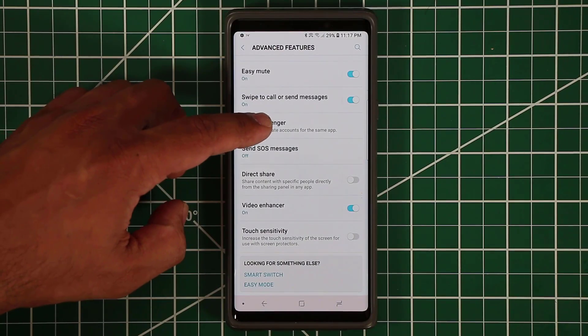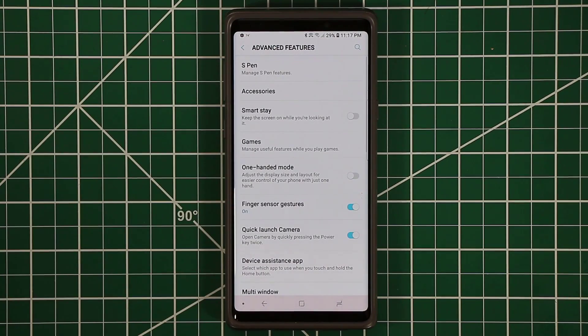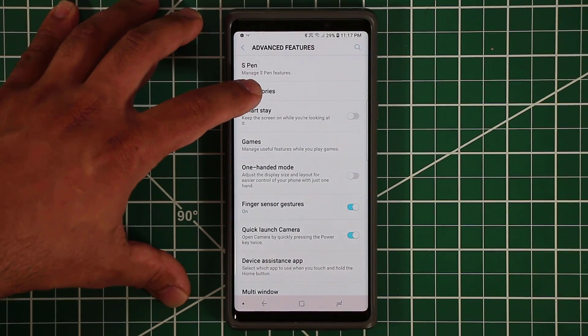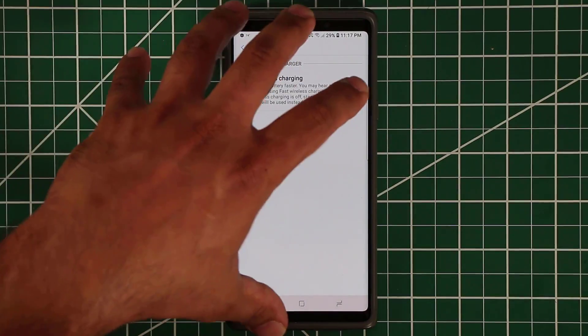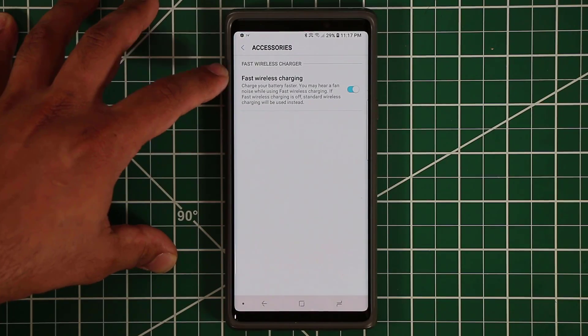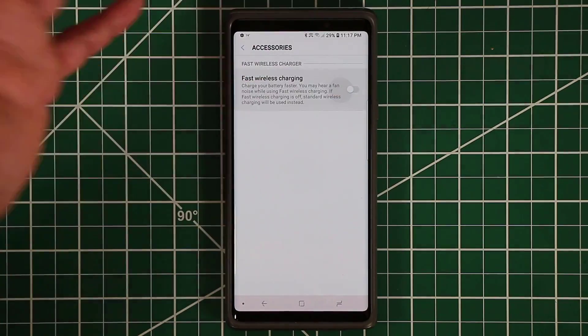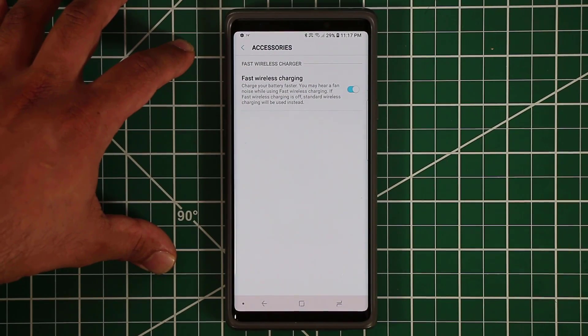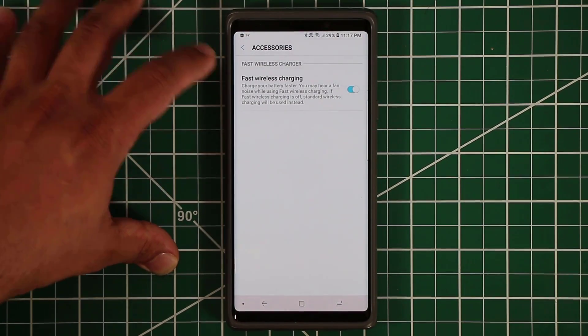In this video we're going to cover all the other tactics from top to bottom so you become an expert on your Samsung Galaxy Note 9. The very first button is called the accessories button. When you connect certain Samsung accessories, you get options — the fast wireless charging option is enabled here. Make sure this is enabled; it gives you fast wireless charging as opposed to standard speeds that take hours.